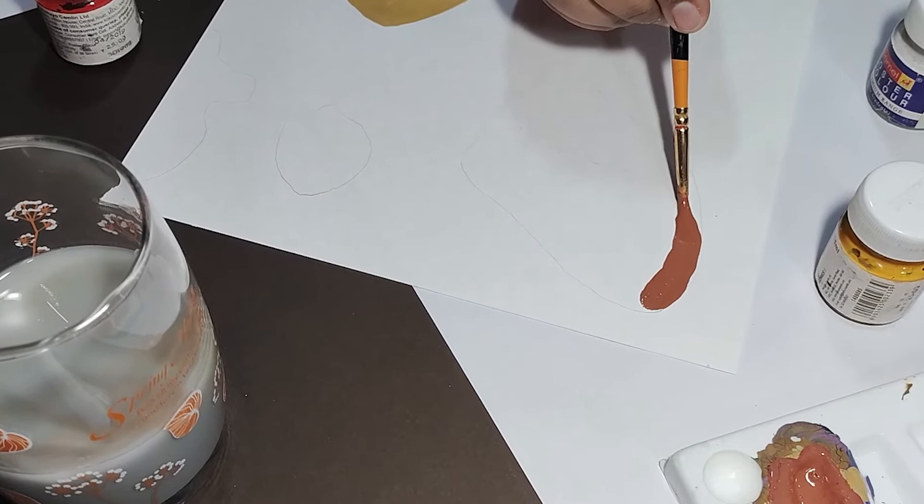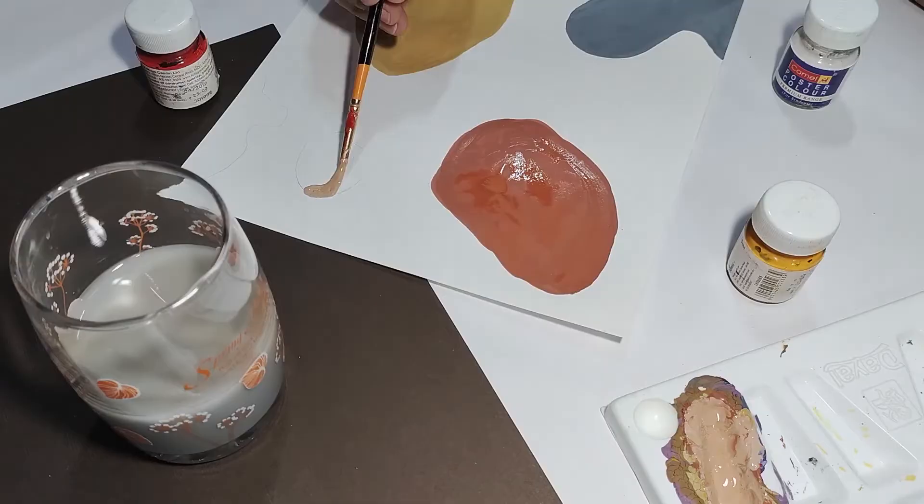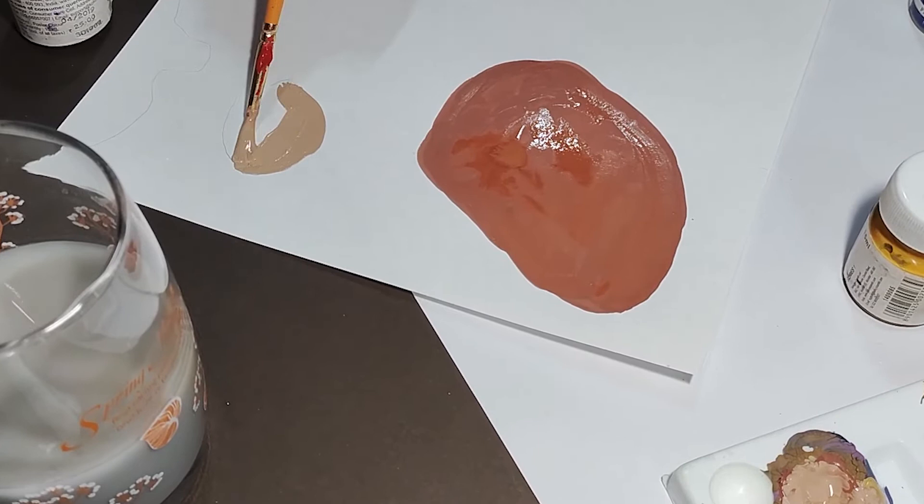Is tone ke colors ko banane ke liye, basically hume kuch nahi karna hota hai — hum sare primary colors mein black and blue mix karke ye color bohot hi easily bana sakti hain. And black and blue ka amount bohot hi zyada kam hoga, so that ki ye colors bohot hi zyada dark na laghe. Toh ek ek karke hum sare shapes mein color fill karenge.